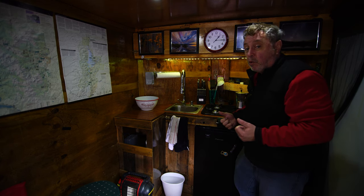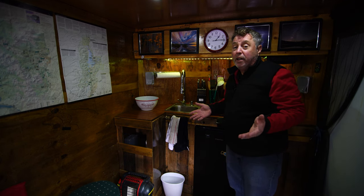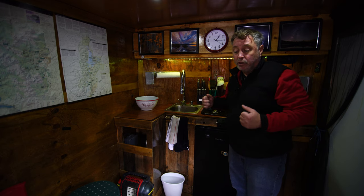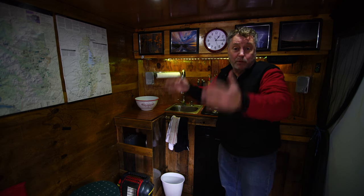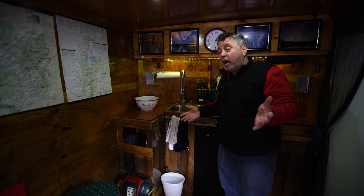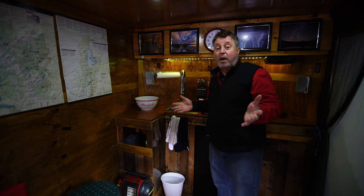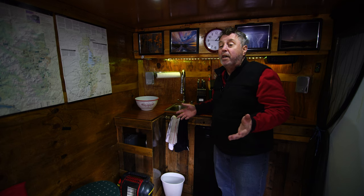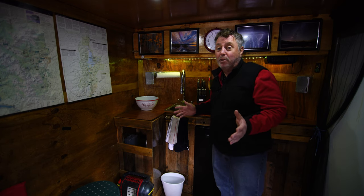We have a porta potty that pulls out right from underneath the bed — that covers our needs. For a shower, I'm going to try different outside shower options. I have one of those portable pop-up tents — like an outhouse — so you can put the porta potty outside or use it as a shower tent. I want to start with a solar bag: fill it with water, put it in the sun, and you have a warm shower. A lot of the places we go have showers, so I take advantage of those. This was all about weight and keeping it as light as possible.